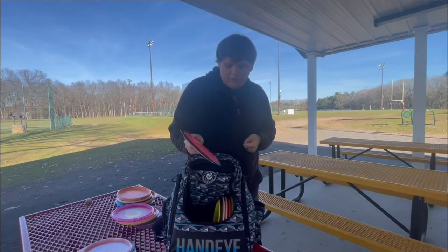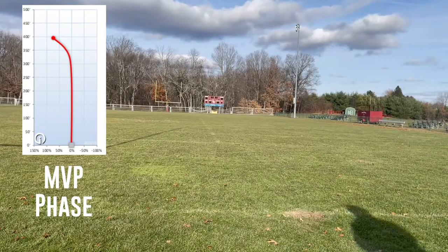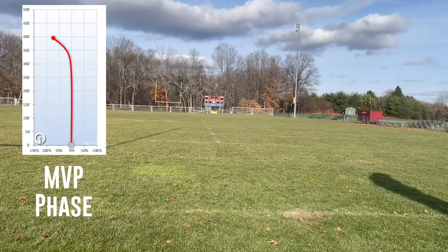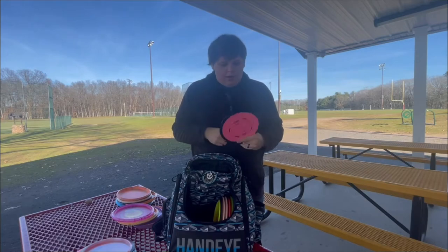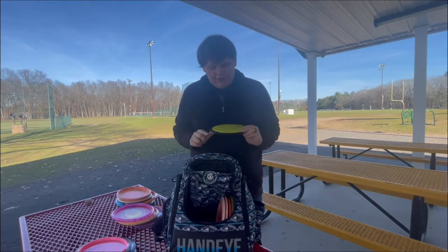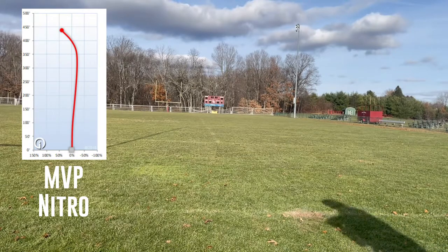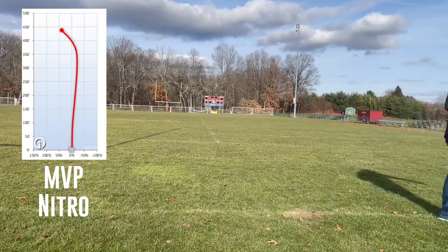Some more MVP discs I have: a Phase that I just picked up on Black Friday. This is a very hooky disc — I honestly don't recommend it for most people, I'm still figuring it out. But if you need something where you can throw it out wide and know it's going to fade back, that's kind of what it is for me. And then another disc that's similar, but I use mostly for tomahawks, is the MVP Nitro in 160 grams — super light, and it's perfectly beat in for me to flip exactly the way I need it when I'm trying to dodge a tree in the woods.